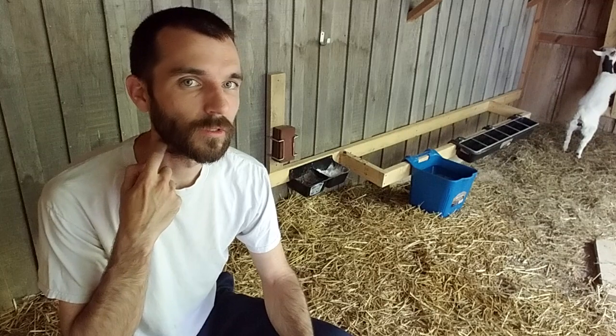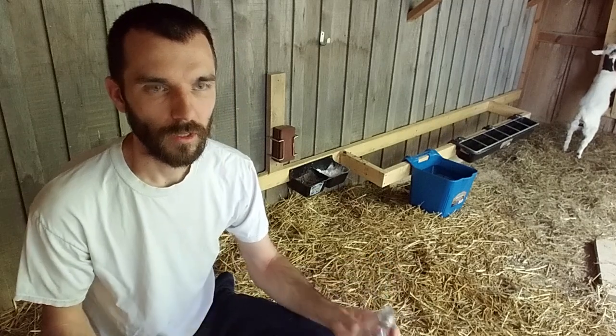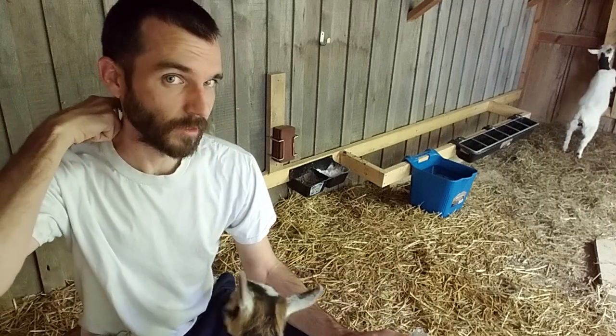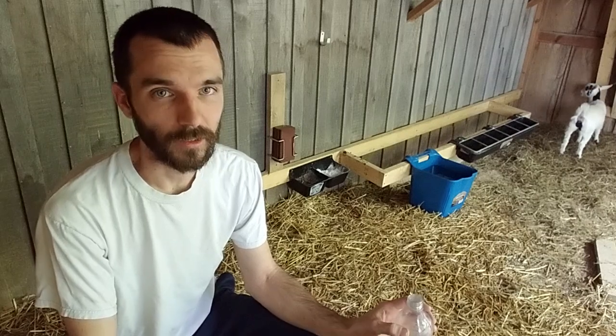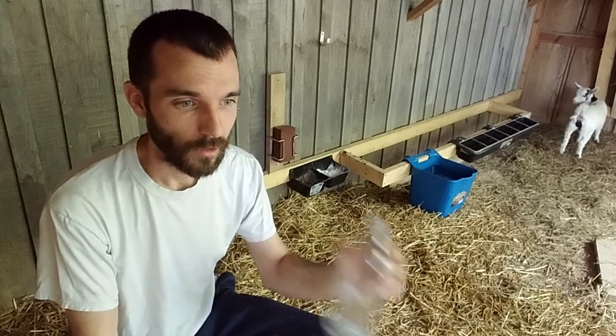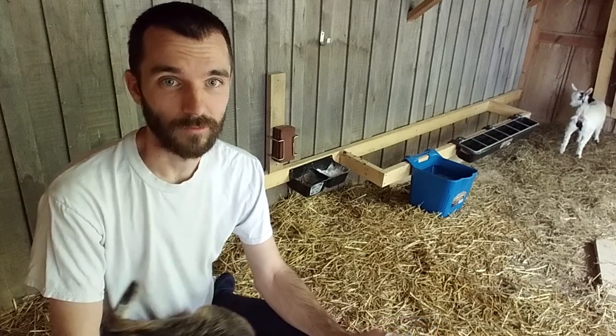It's TJ with Ross Findlay Homestead. Today I want to talk about bottle nipples to feed your baby goats. There's several out there and there's only one kind that I've used because we ain't had to try any others, because these work really good.